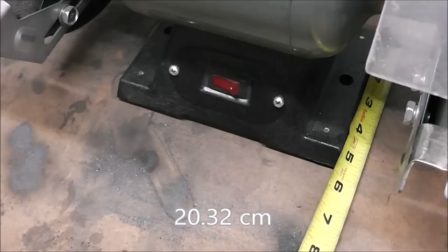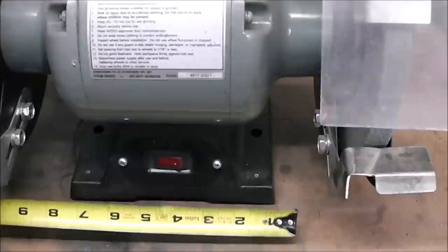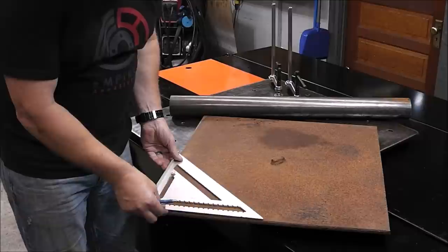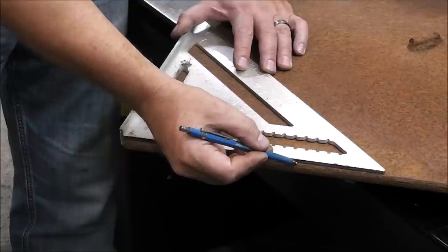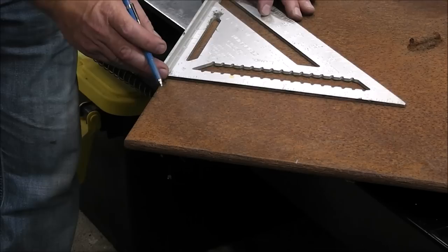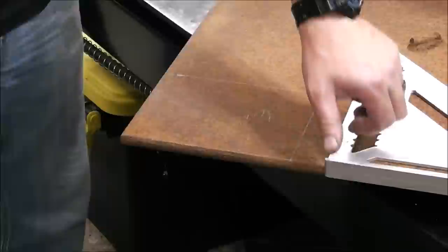This bench grinder is 8 inches, measuring about 5, so I'll make the plate about 6 inches. It's measuring about 7 that way, so I'll make it 8. First I'll verify the edges are square, then mark out 8 inches and 6 inches. It's measuring 13 and a quarter inches across.